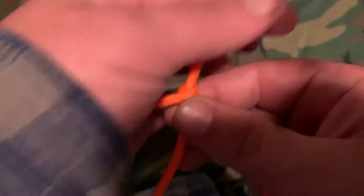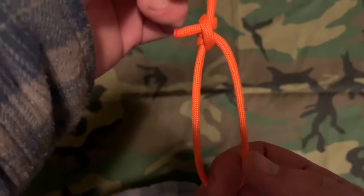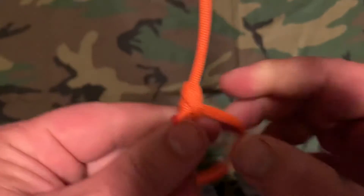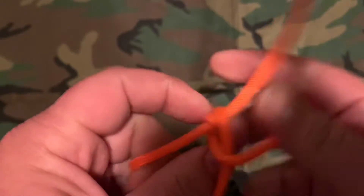So this is a Taut Line Hitch. What's nice about it is you can adjust it, but also once you adjust it, you can pull on it and it's not going to slip. That's what makes this knot great to use for tent stakes.